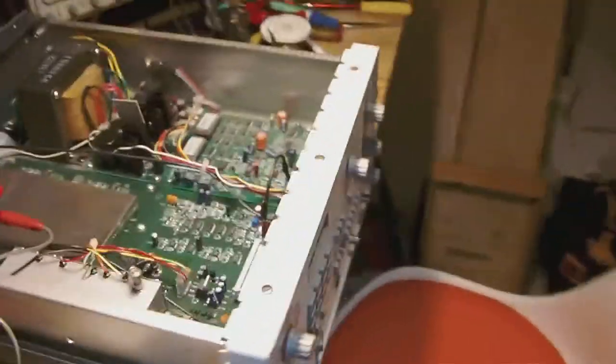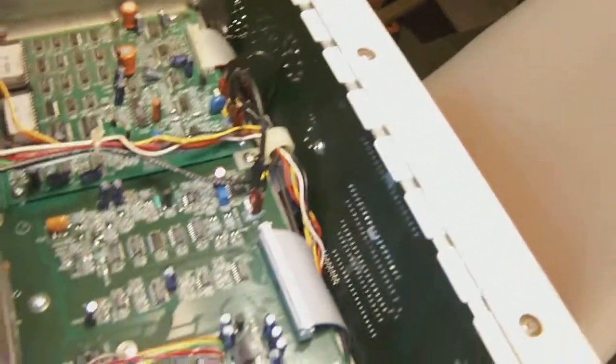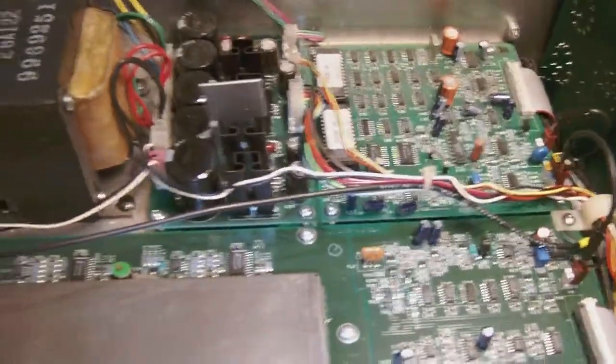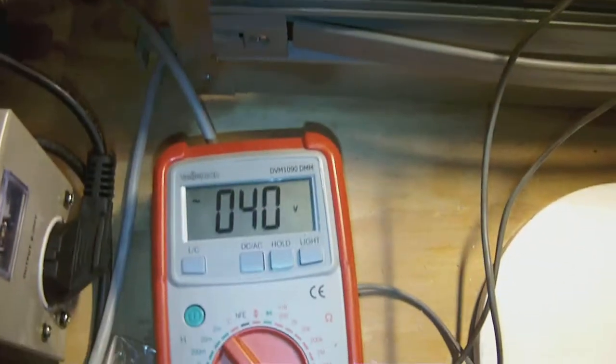We're at 40 volts. The display isn't working. Neither is the pilot light. But I don't see anything else working badly. I see no smoke. I smell nothing bad. So let's go up to 80 volts.